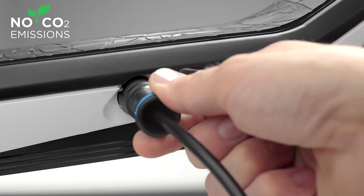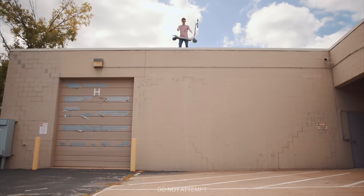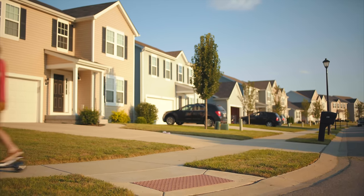Plug it in, charge it up, and roll out. With a full battery, the Citybug 2 definitely doesn't hover, but it does swiftly glide through up to 12 miles of urban jungle or suburban landscape on a single charge.